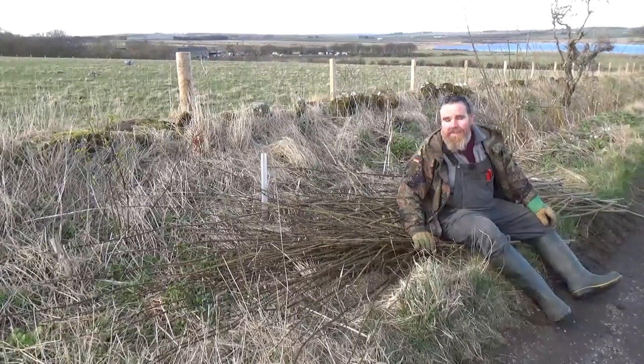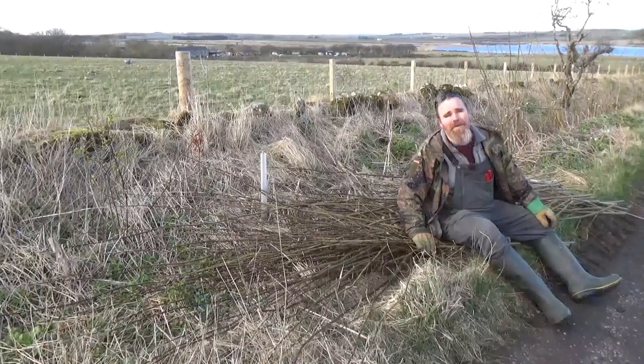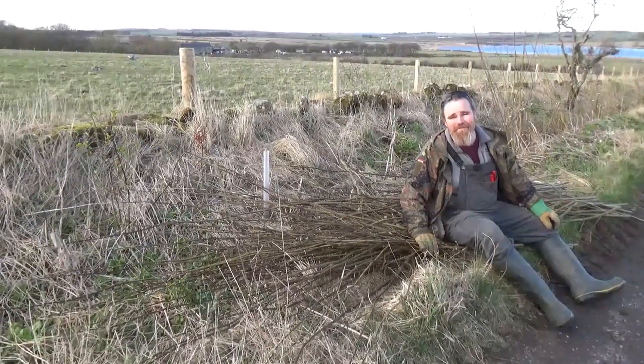This lot will eventually be firewood, but at the moment we're turning it into cuttings to produce even more firewood. We've got thousands of them — willow's brilliant.